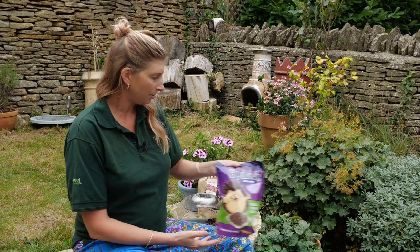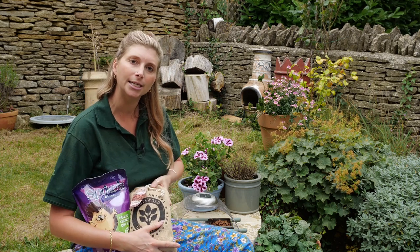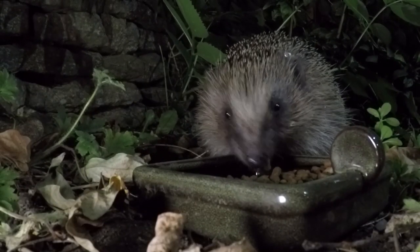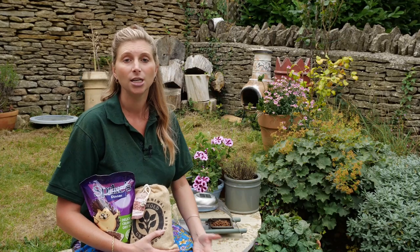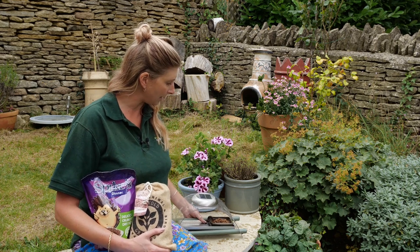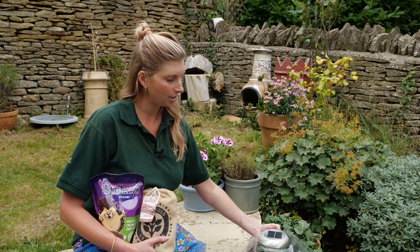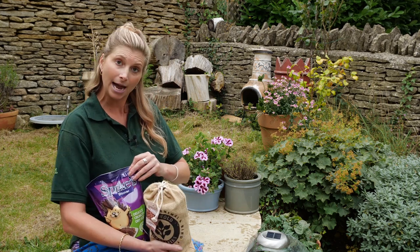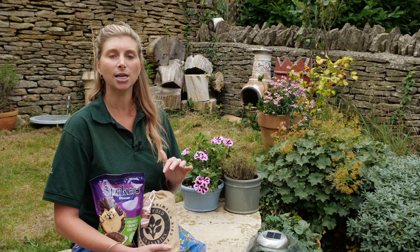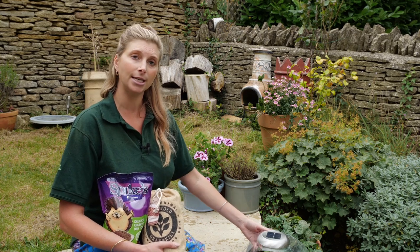We've got a couple of types of food here. The key is that they're specially formulated for hedgehogs. Hedgehogs are omnivores, so they will naturally forage for quite a wide variety of food — they eat a lot of beetles and insects, which is why they're great gardening companions. It's really important to think about where you're going to put the food, because you don't want to encourage pests like rats, and you also don't want the food to get wet or perish. It's a good idea to put out a small amount of food regularly and to use something that keeps it dry.